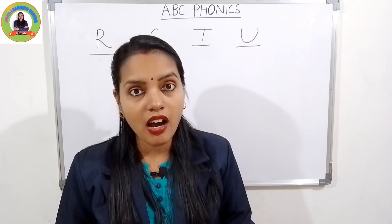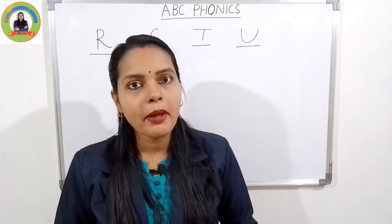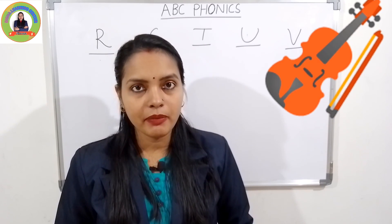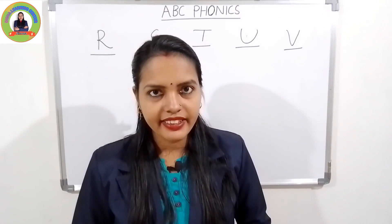The sound of U is 'uh'. U for umbrella — 'uh', umbrella. Very good. And the next one is V. The sound of V is 'vuh'. V for violin — 'vuh', violin.